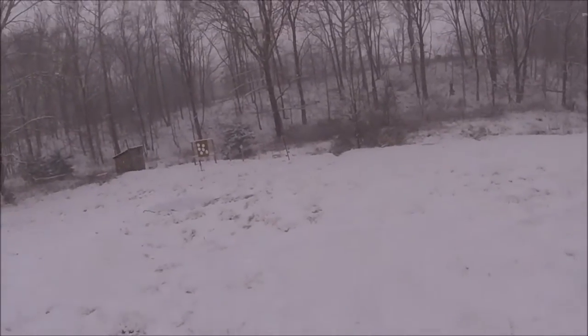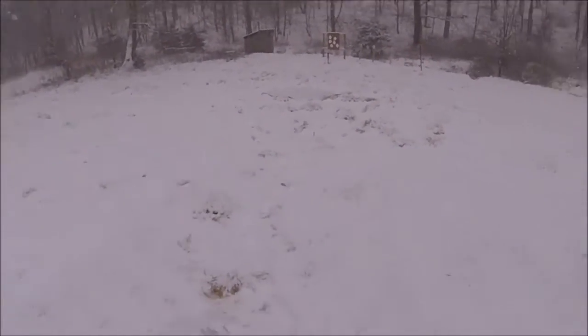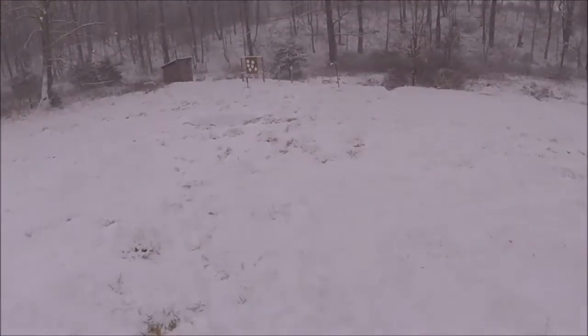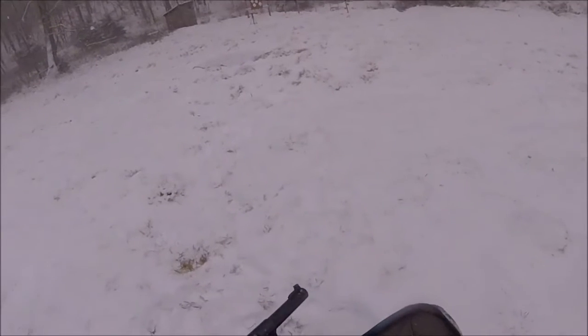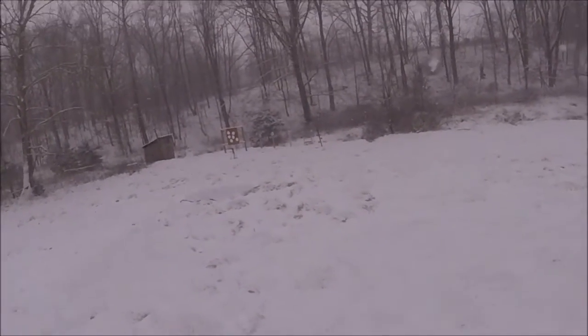Hey YouTube, I just finished that dueling tree yesterday and I just could not wait to try it out. The weather's crappy right now but I'm gonna go ahead and try this out. I'm gonna start off with the 22 plates — I got a Ruger 22 — let's see if this thing will knock them over.